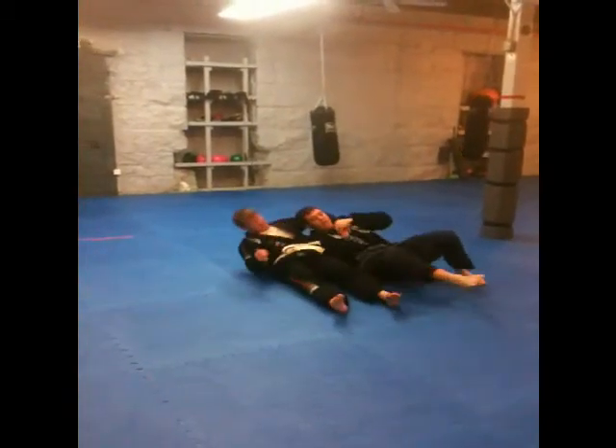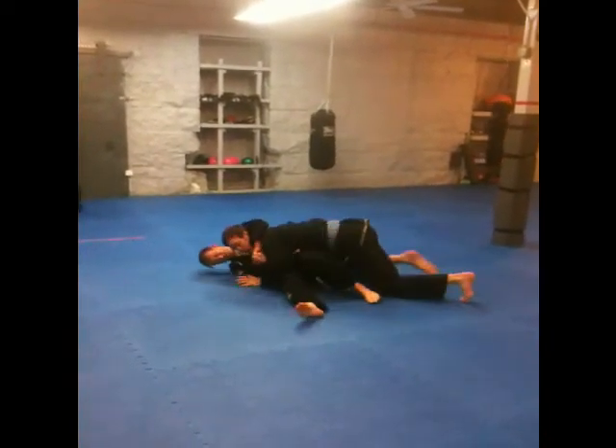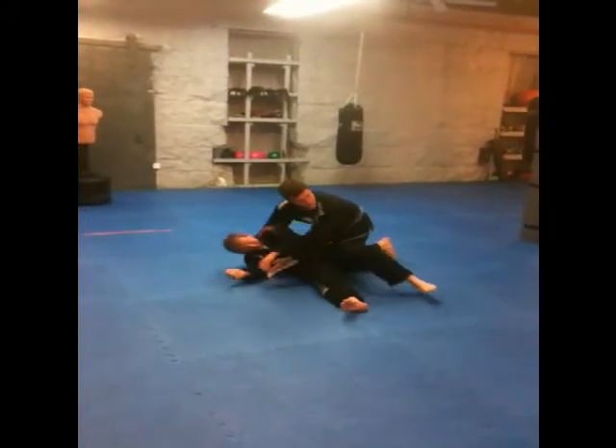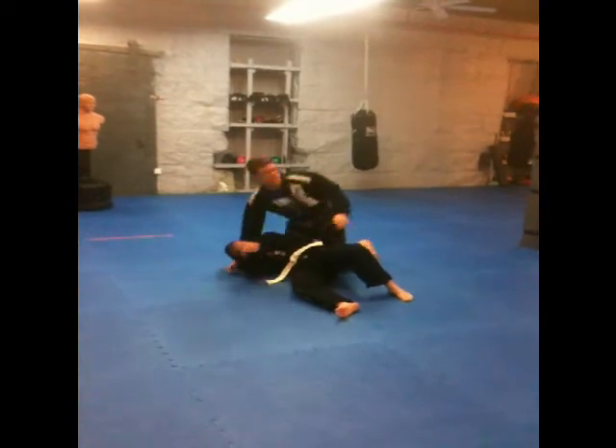So as I take him down, as soon as I land, I'm going to flip up back into him and I'm taking side control. We get our far side underhook, we put our hand under the head, and we control the position.